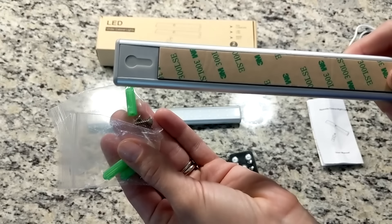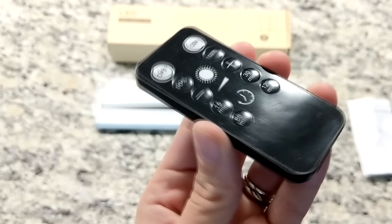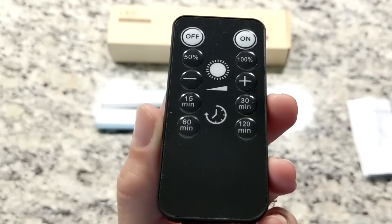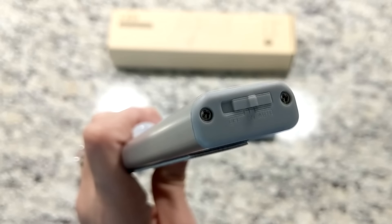Each LED light strip comes with a USB charging cable, and you also get screws in case you want to install them more permanently. It also comes with a remote control that adjusts the brightness level and has an automatic timer. The remote already comes with a battery inside, and lastly you get a detailed instruction manual.